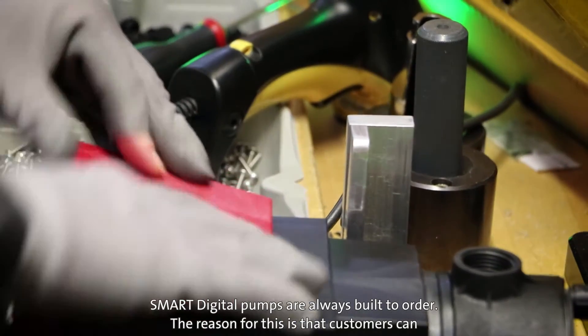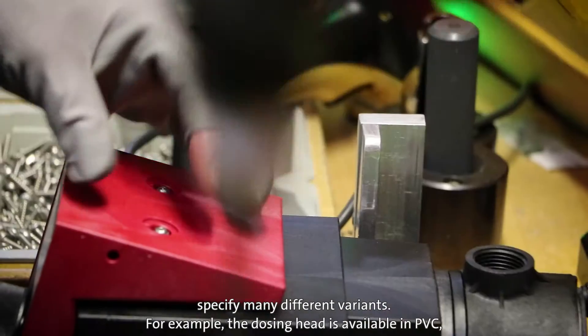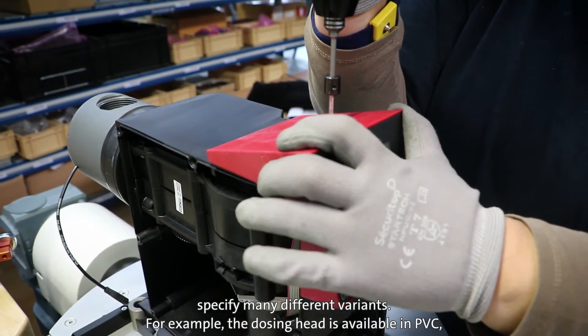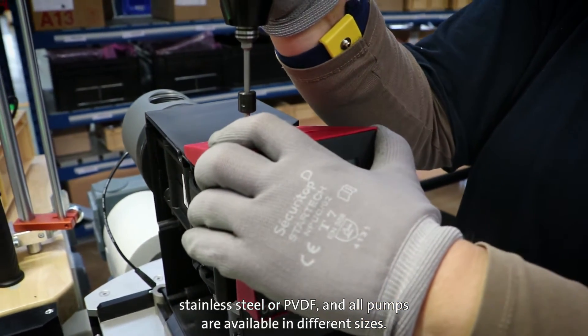Smart digital pumps are always built to order. The reason for this is that customers can specify many different variants. For example, the dosing head is available in PVC, stainless steel or PVDF, and all pumps are available in different sizes.